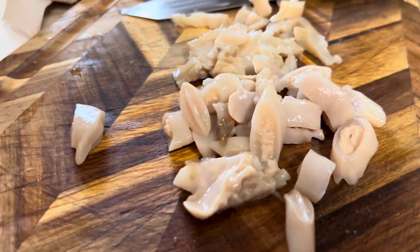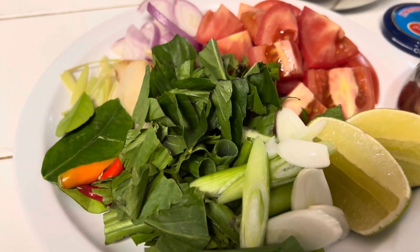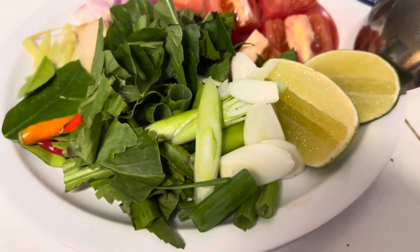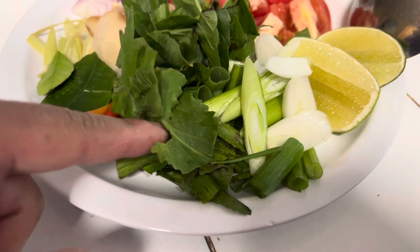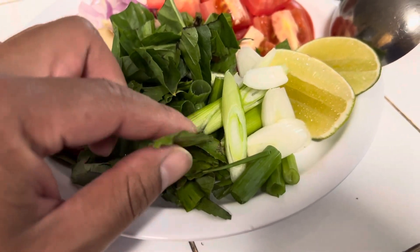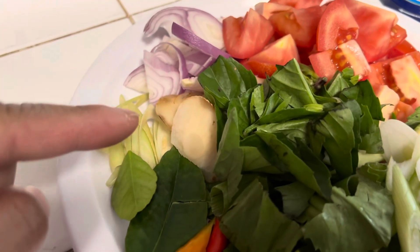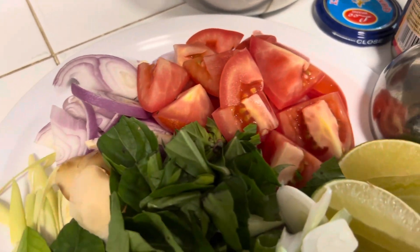Alright guys, we're getting all the razor clams chopped up like this. Today's dish, we're gonna make some Tom Yum Razor Clams. Here's the ingredients: we got lime, green onions, and this is actually called sawtooth cilantro — I didn't know that, thank you for commenting on my other video, guys. And then we got some galangal, lemongrass, and some shallots and tomatoes.